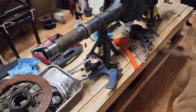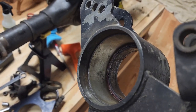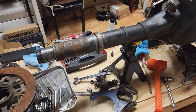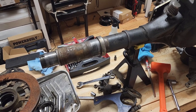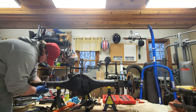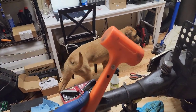We've got this side pretty much stripped down. We ran into our first issue — the inner races, or inner bearings, whatever you'd call them. One of them came out fine, one of them stayed. I'm going to keep trying the BFH method, and if that doesn't work we might just have to cut it off. BFH undefeated.